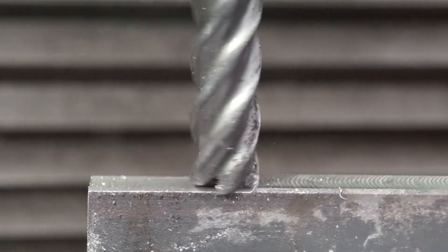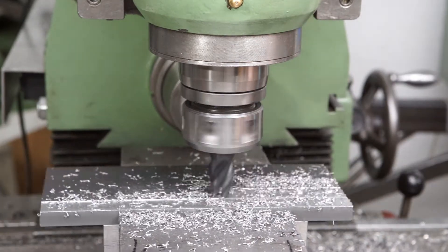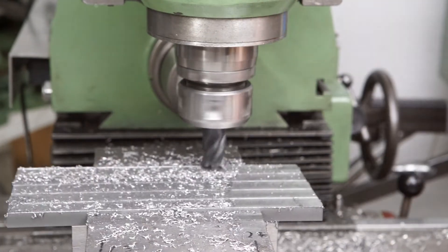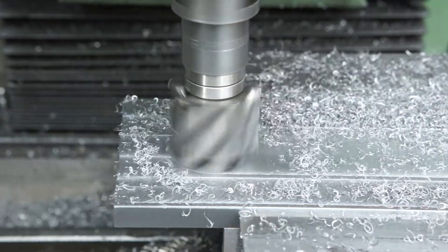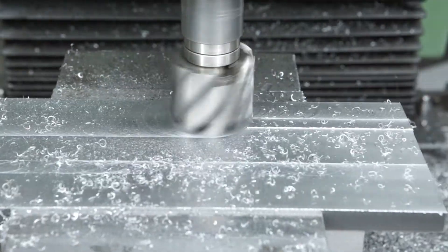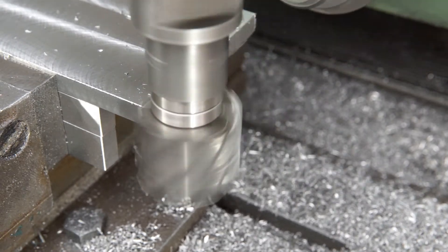All faces of the hot rolled bar were milled to size. The top and bottom faces were first milled with a 20mm carbide end mill. As the surface finish wasn't satisfactory, I switched to a 40mm high speed steel shell end mill. Finally, the plate was milled to length.